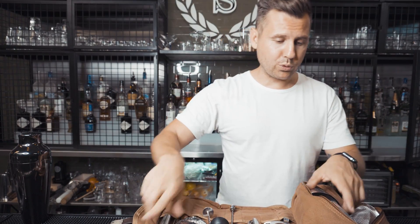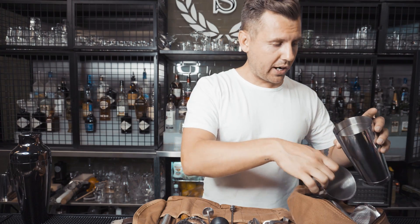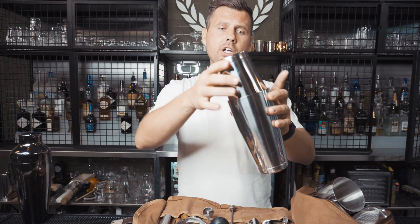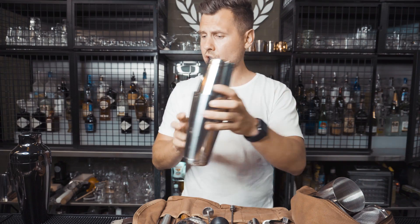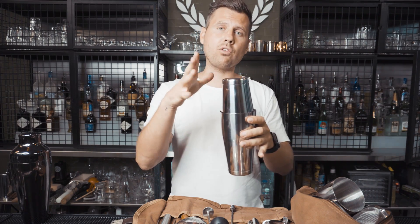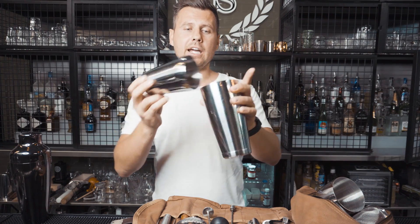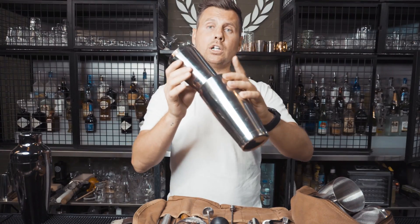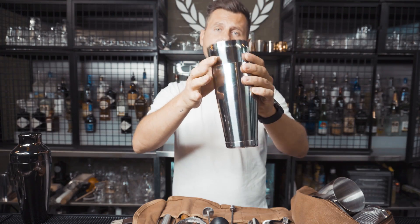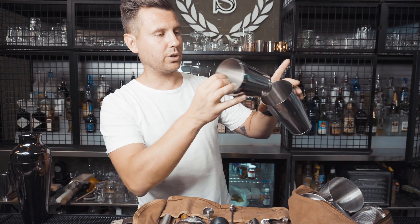The very last item is the Boston shaker. It's a very, very good quality Boston shaker — not the cheap $2 kind. Normally the original brand would be around $27, but this one will cost $9 for two pieces with delivery.